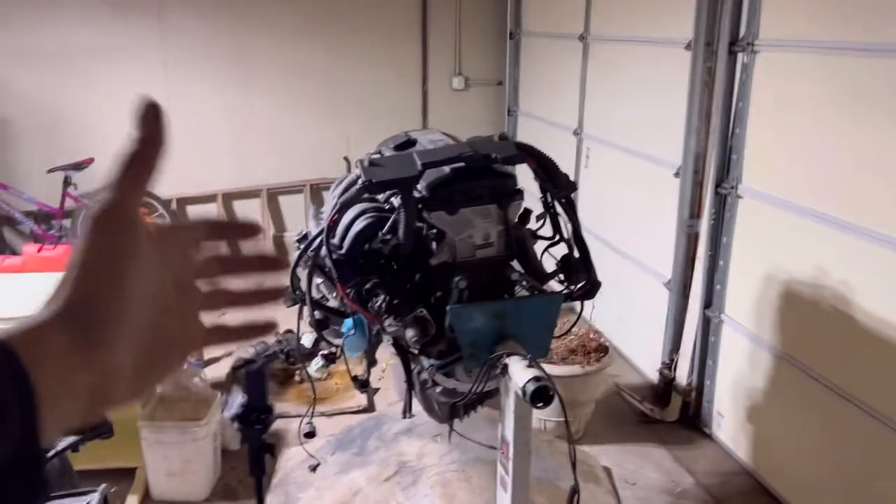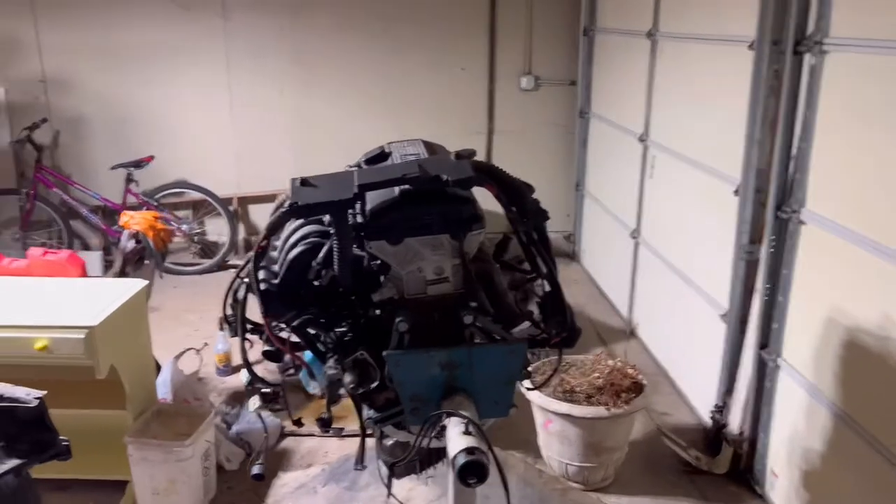Yo, what is going on guys? Welcome back to another video. If you guys are new to this channel, make sure you subscribe down there and hit that bell. As you guys can see from my title, I'm replacing the oil filter housing on my M50 B28 engine right here.